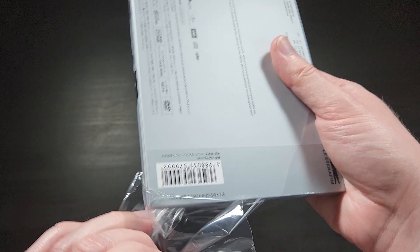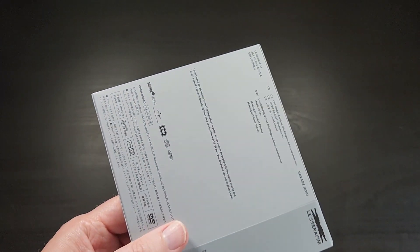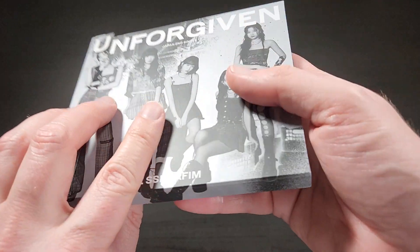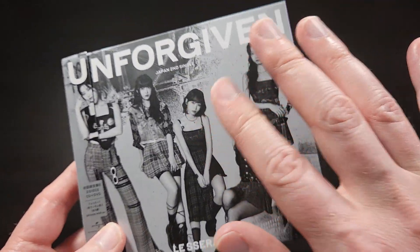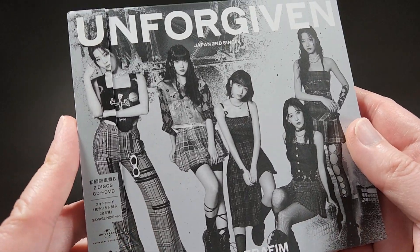You can also stream this on Spotify right now. So if you just want to listen to the new track or anything like that, these three songs are now available on Spotify too.